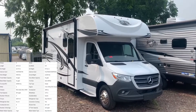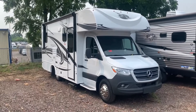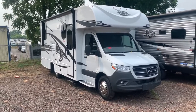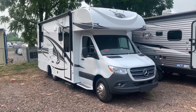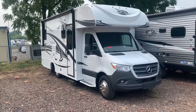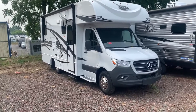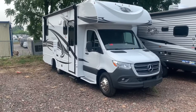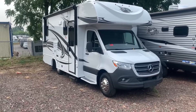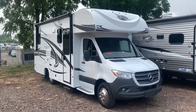I'll take you around the outside and inside to show you some features and see if this might be the coach for you. As I said, it's on the Mercedes chassis so you get that V6 diesel engine — great on gas mileage and overall a well-performing motor. This is on the more non-premium version of the Mercedes. It still has all the great safety features but not the big fancy touch screen or touch displays, but with that comes a more affordable price point.